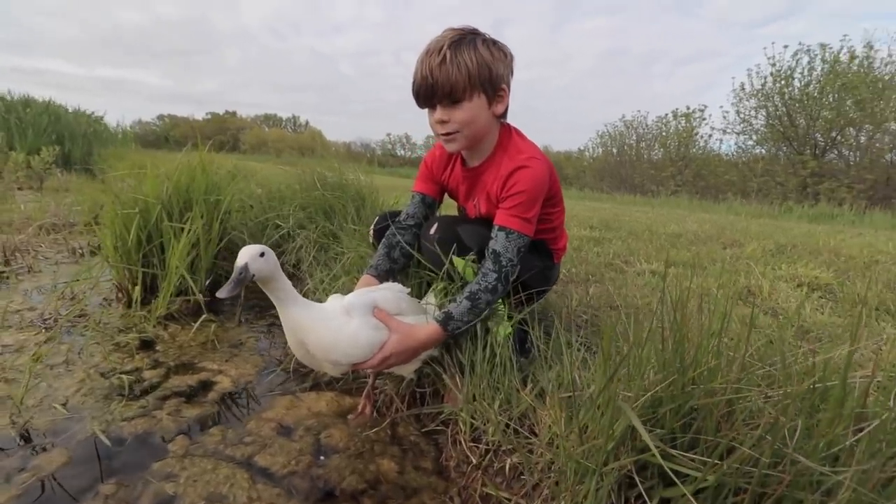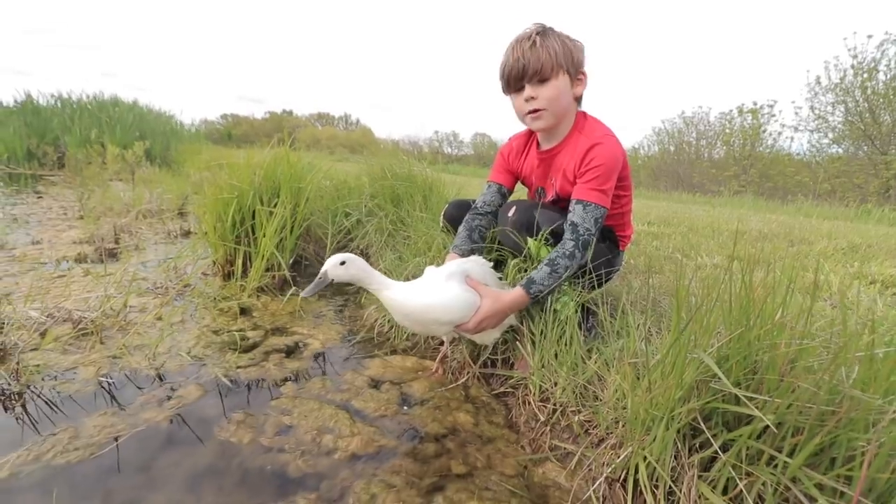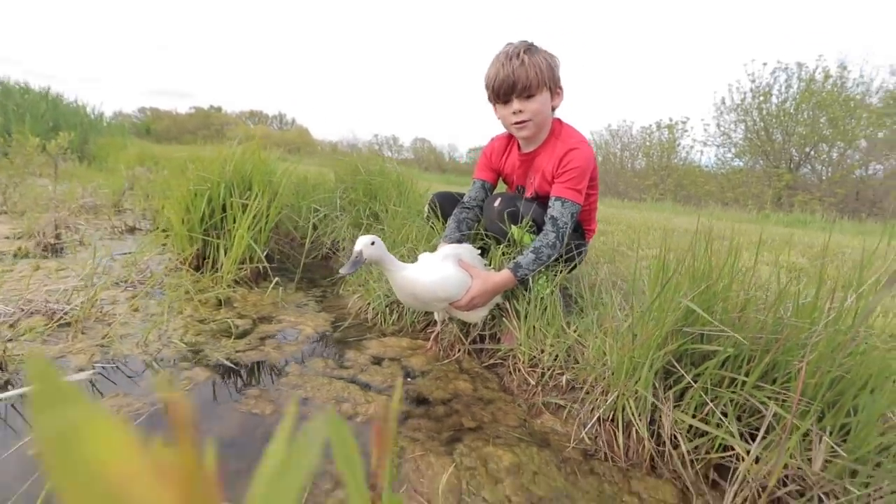We're gonna let Squeakers go here on the count of three. All right, one, two, three. She's never been on the pond.